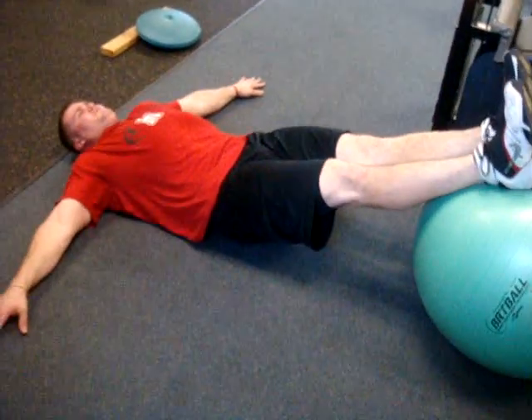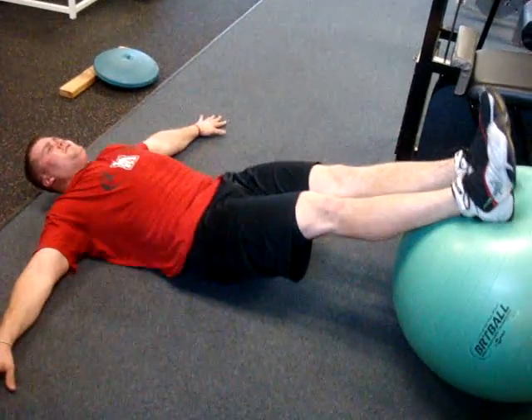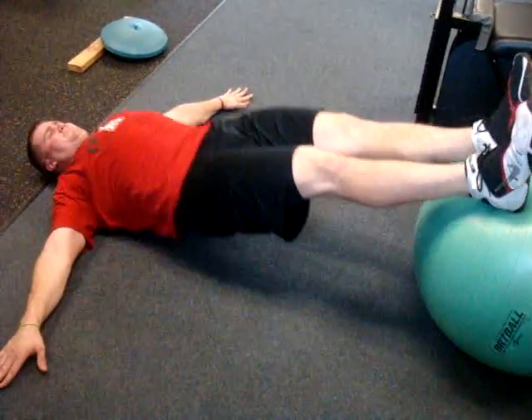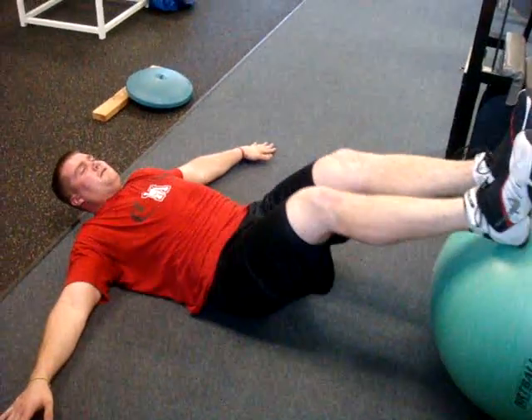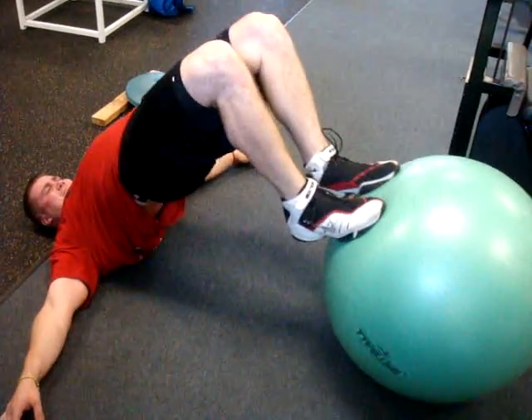Keep the legs straight. Alright, here we go. Leg curls. Bridge them up. Straighten them out. There you go. Good.